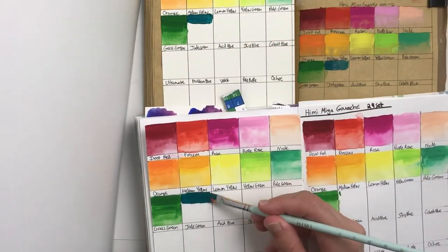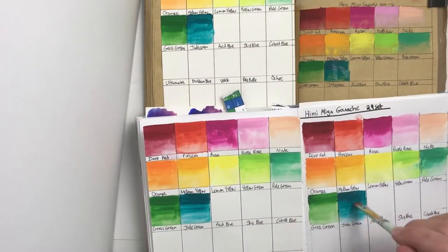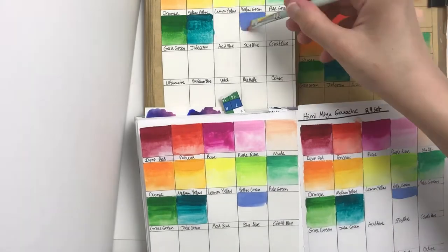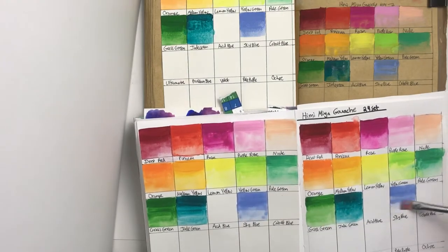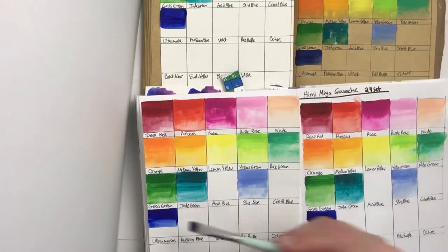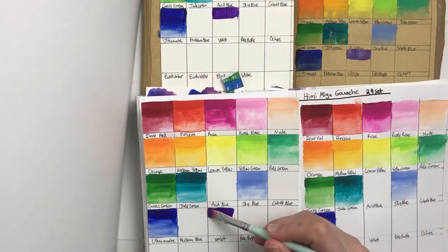I'd like to get a 100ml refill of white but I don't think that's available in Canada at a reasonable price, though I might keep looking. The swatches show colors looking slightly different on different papers, and the texture of the paper affected the way I used the colors more than you'd think. On some papers paint dried faster and was harder to blend out, while on others it dried a little slower and moved more.